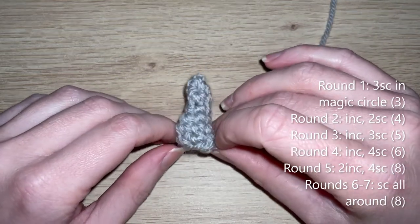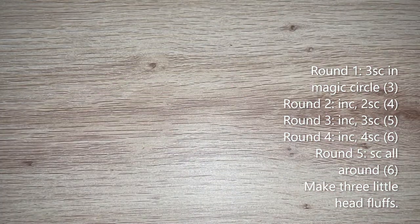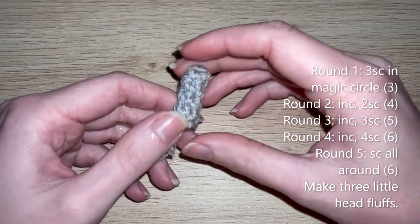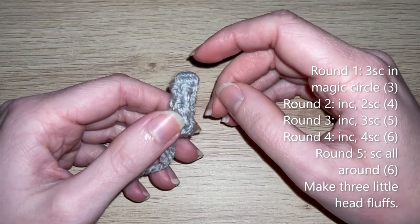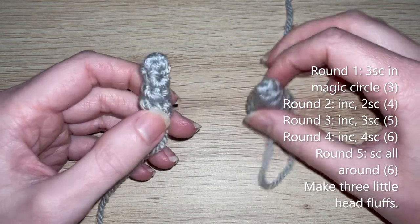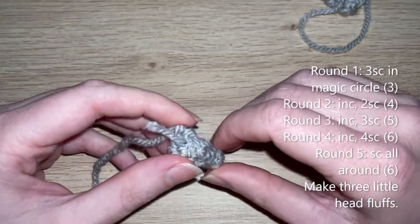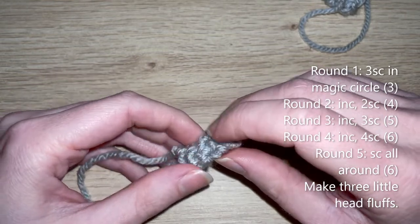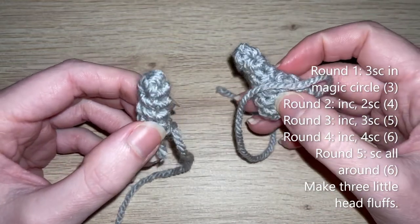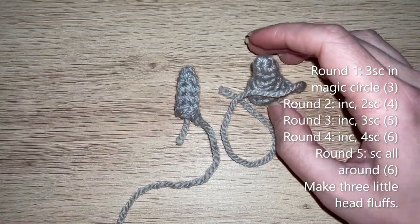The other three pieces are the little head fluffs — slightly smaller. For these, do the same as the big head fluff for rounds one to four — six single crochets at the end of round four — then for round five just single crochet all the way around in those six single crochets. Make three of these little head fluffs.